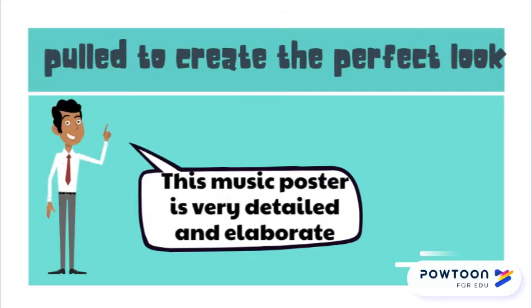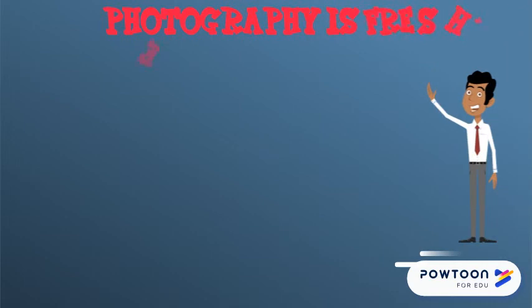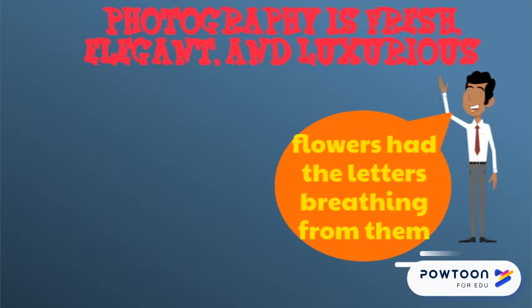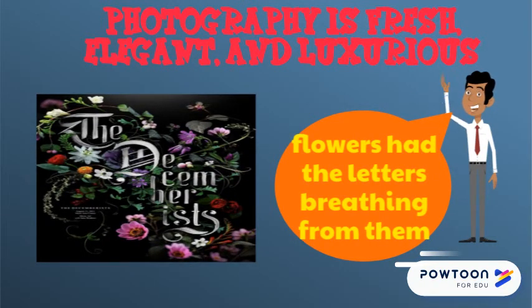This music poster is very detailed and elaborate. The text itself is intricate, deliberate and classic, while the pairing of the flower photography is fresh, elegant and luxurious. The placement of the text feels nearly perfect, almost as if the flowers had the letters breathing through them. Notice the leaf-like details in the letters.